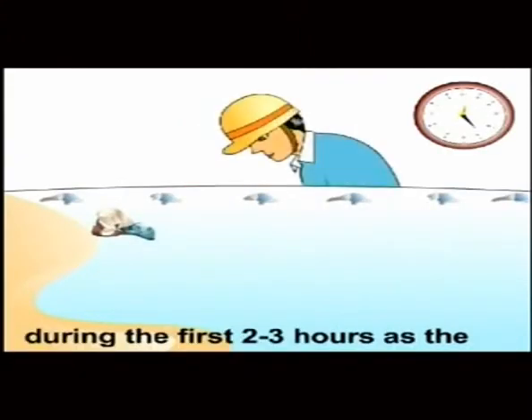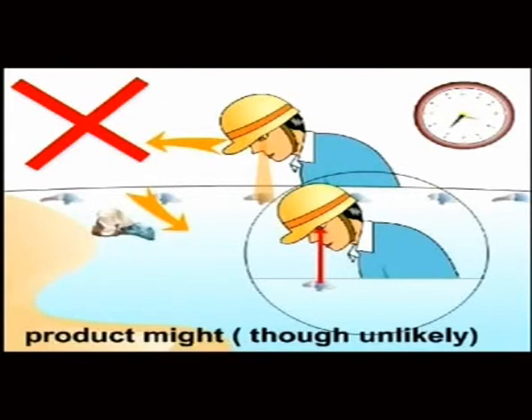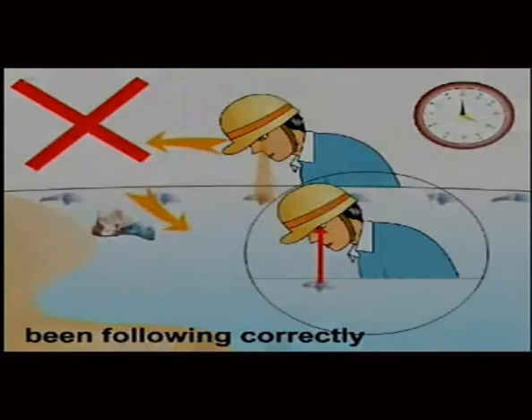Safety precautions: keep your face away from the hole during the first 2 to 3 hours, as the product might — though unlikely — eject from the hole violently. This is known as blowout, and can occur if instructions have not been followed correctly.